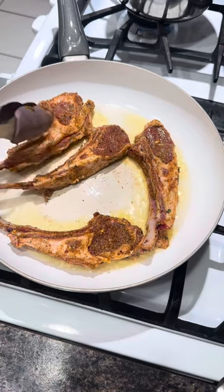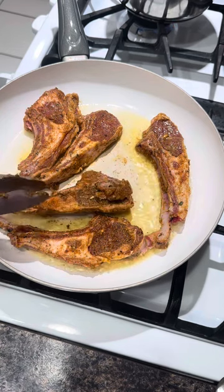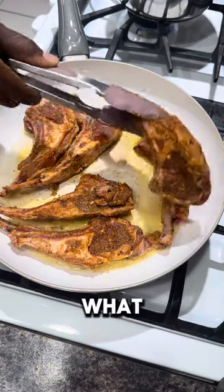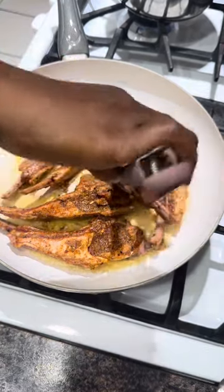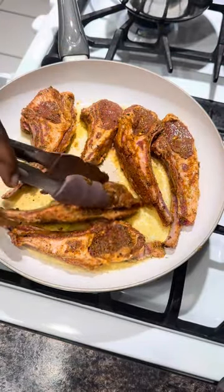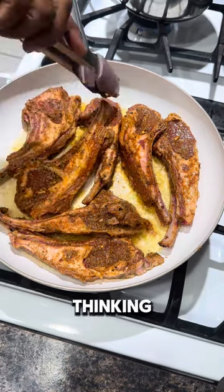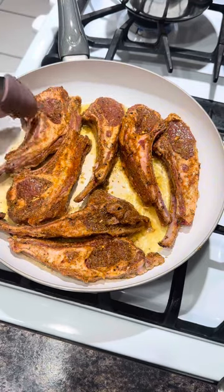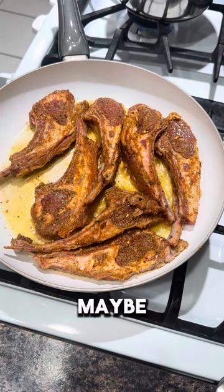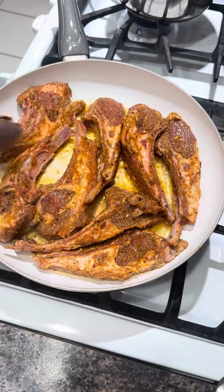The hot pan is ready. I put it on a medium flame — not too high, not too low — so you get some color and it cooks evenly. I arranged everything in the pan, making sure to fit as much as possible. Just push them to make room and get every single piece in there.